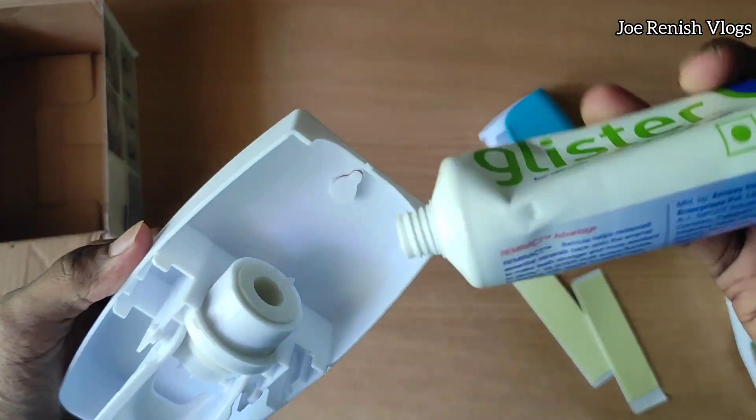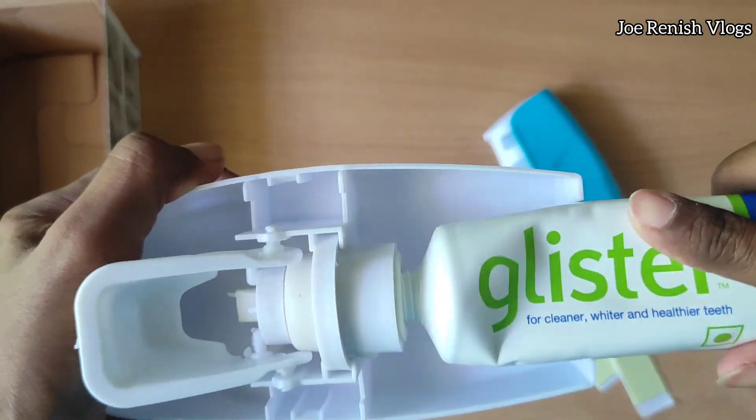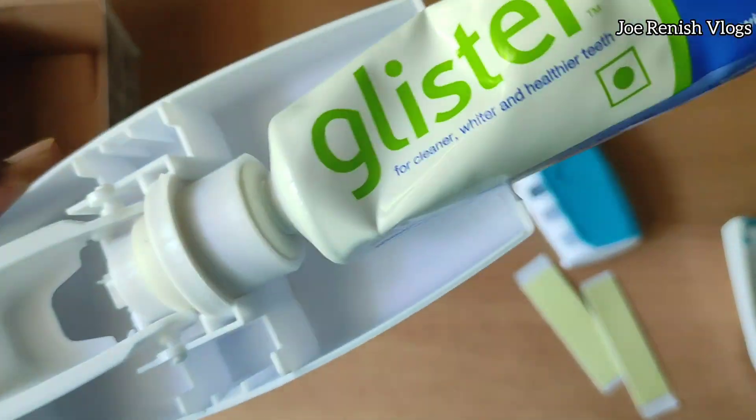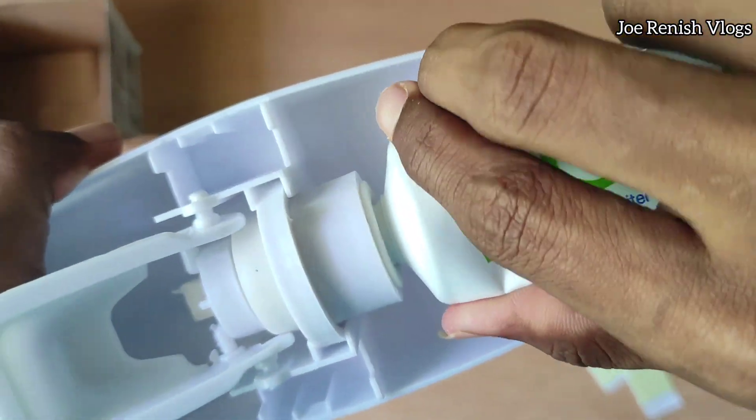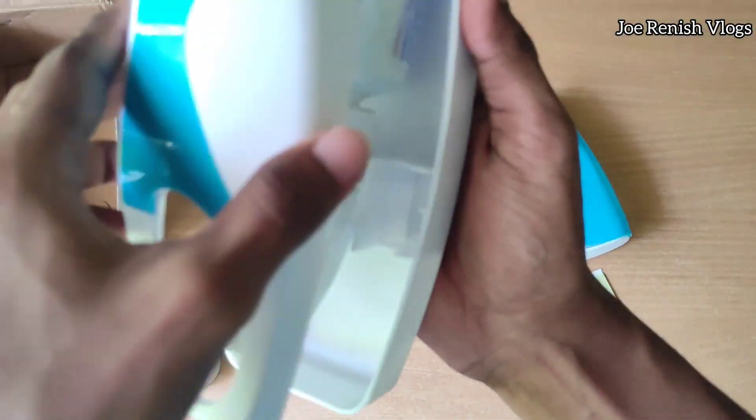We need to press the toothpaste in like this, and after that close the cap of the device.